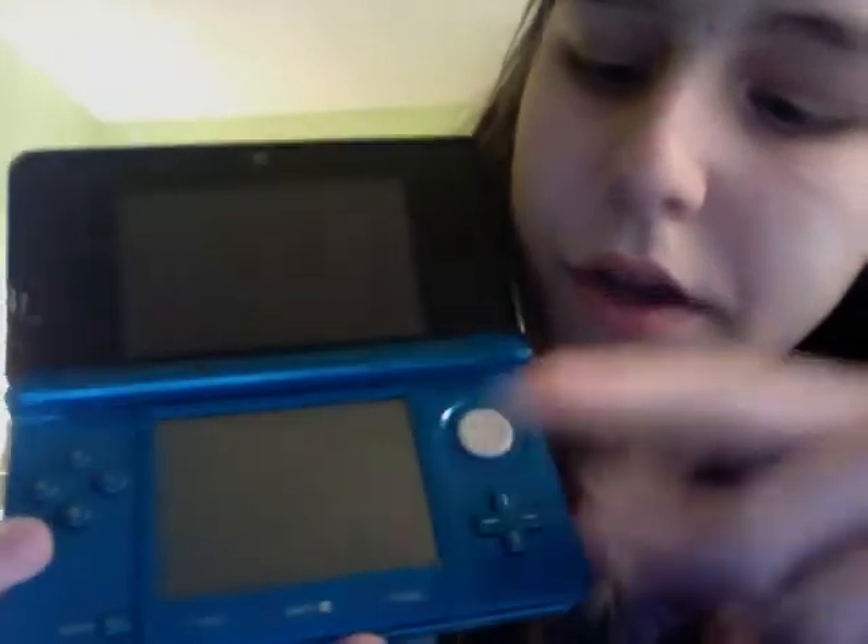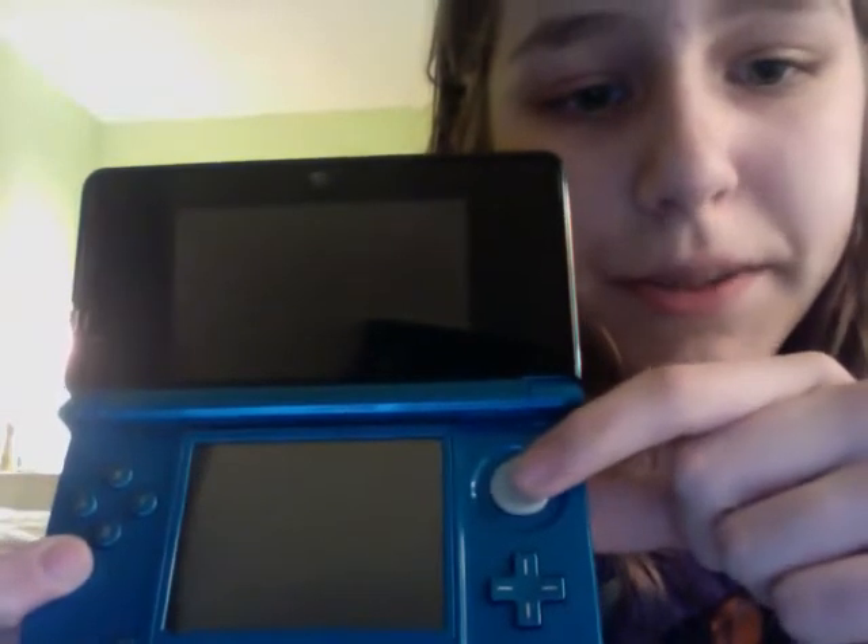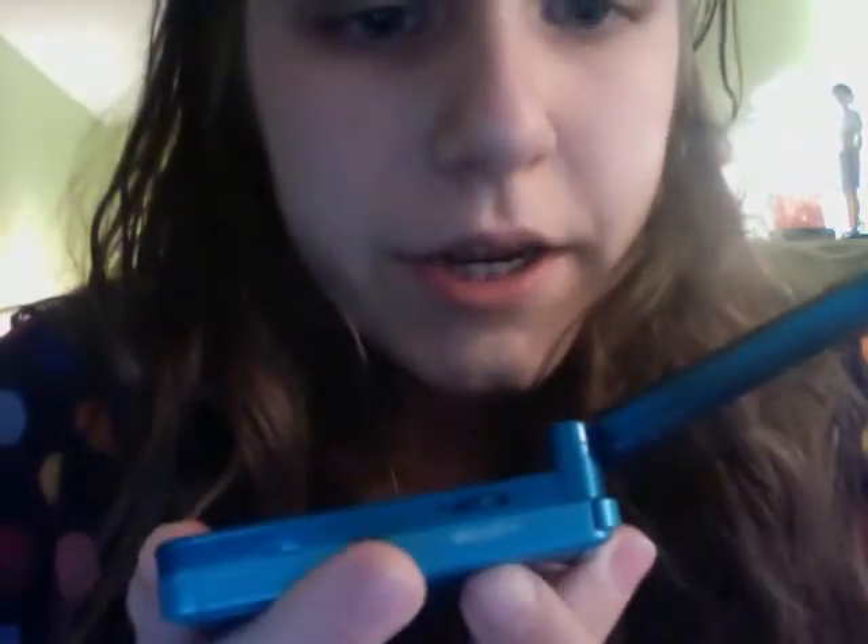The new addition is the analog circle pad. The PSP had that, but this is actually really better — it feels much smoother on your hand. It comes with a built-in 2GB SD card, which goes in right there, and the volume slider is right here.